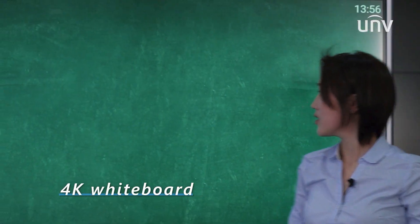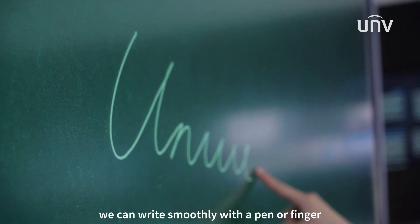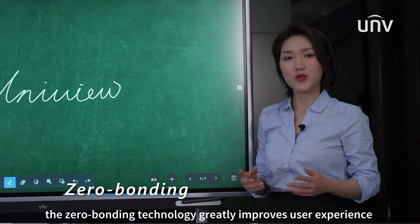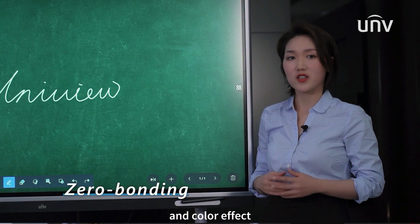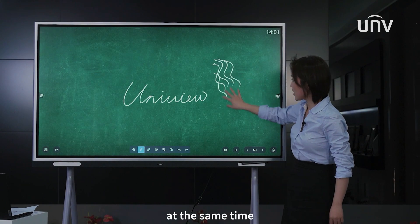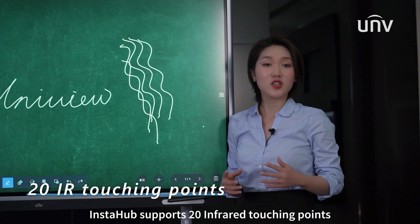We click to enter. We can write smoothly with a pen or finger. The zero-bonding technology greatly improves user experience and color effect. We can also write with multiple fingers at the same time. Instahub supports 20 infrared touching points.